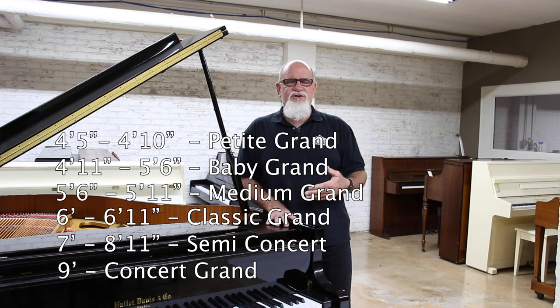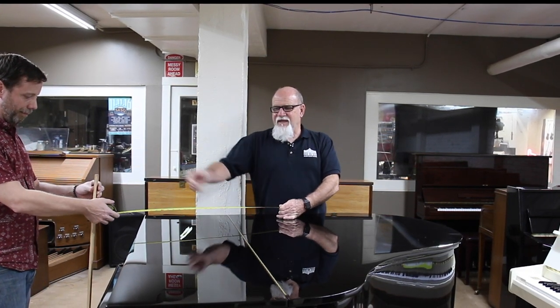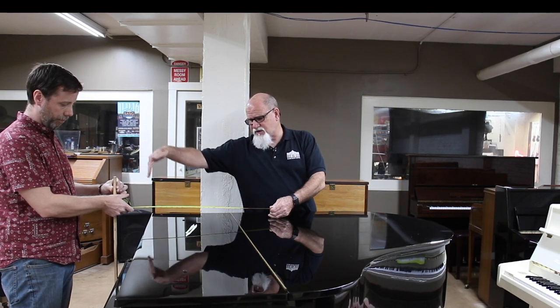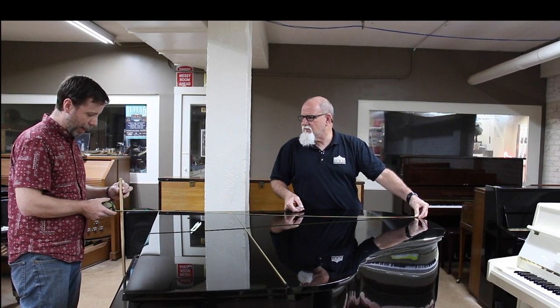We're going to show you how you can determine what size grand you have or the one you're looking for — how to get the exact size of a grand. You want to get a standard tape measure and measure from the very edge of the keyboard to the very end of the grand piano. I've got my friend and producer Jason here helping me. If you get a stick, put the tape measure right there by the stick which goes to the playing surface, and bring it all the way to the edge. So this grand piano measures five feet — that would make it a baby grand.